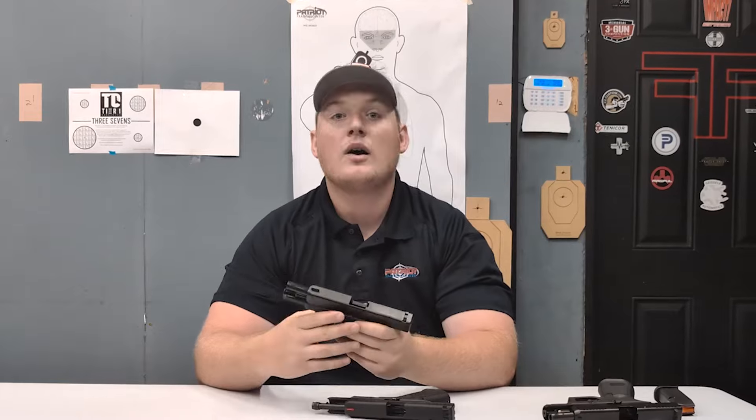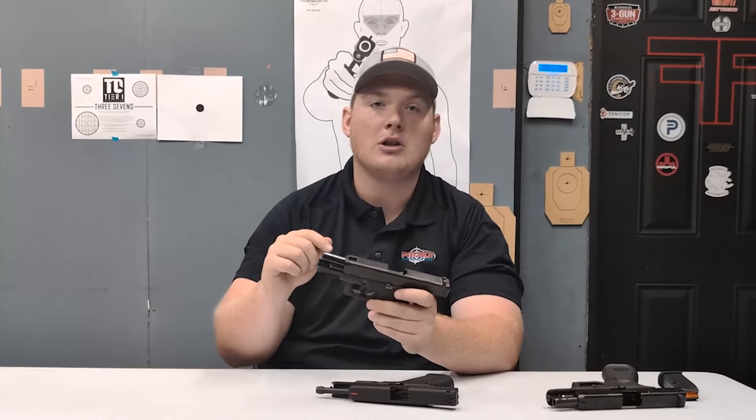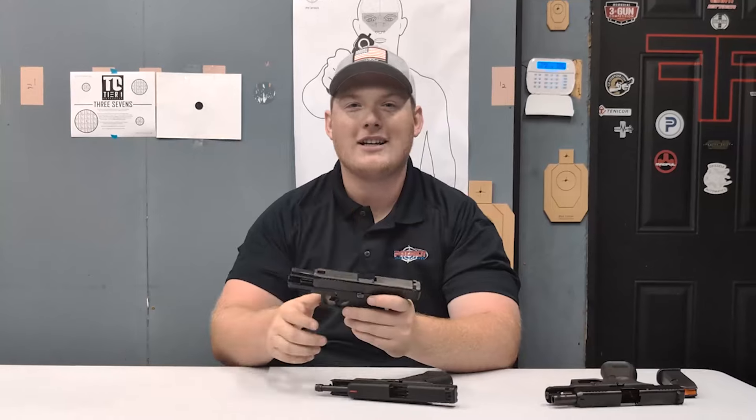It doesn't matter what equipment you have on your gun or which sights you're using if your skills aren't where they need to be when you're actually shooting the gun. So the best way to get good at shooting really fast is through dry fire. That's why we've created a 30-day dry fire program — we've linked it in the description below. Go check that out and we'll catch you guys in the next one.